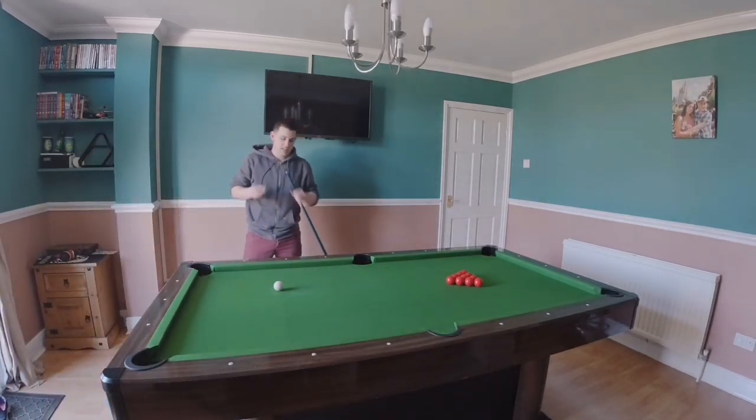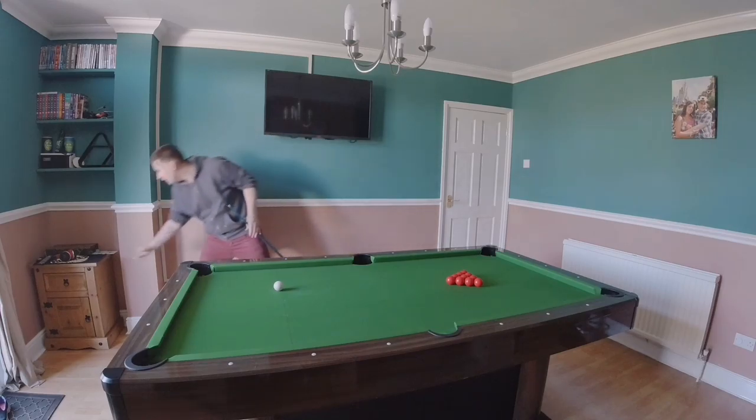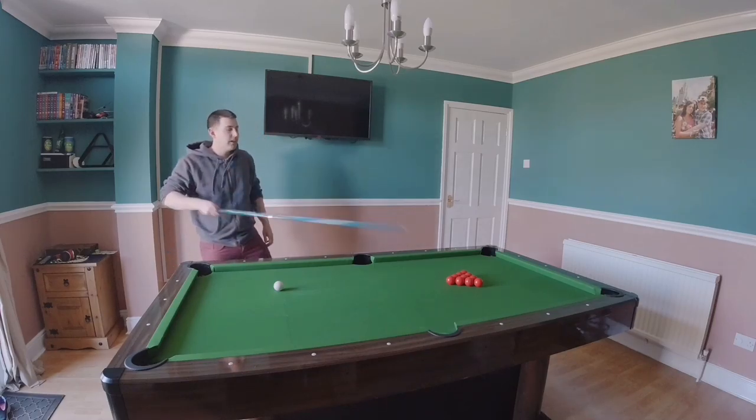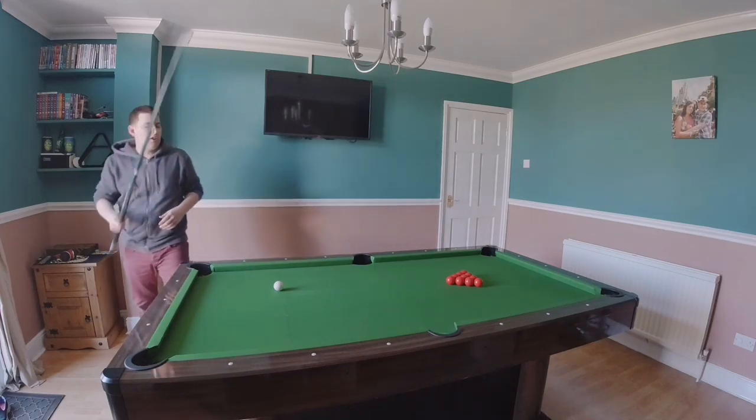Hi guys, another day in quarantine. If anyone wants to have a little go at this, if you've got a big table, small table, whatever you've got — you've got ten bulbs, quick as possible and see how long it takes. I want to see everyone's videos, so no cheating.